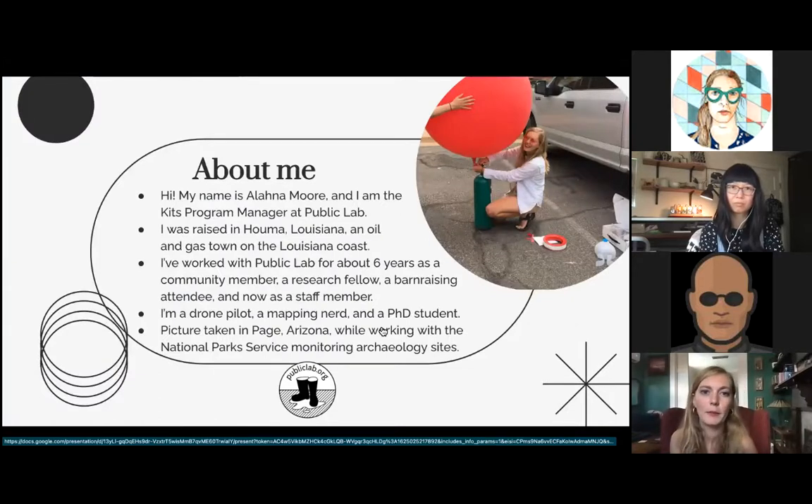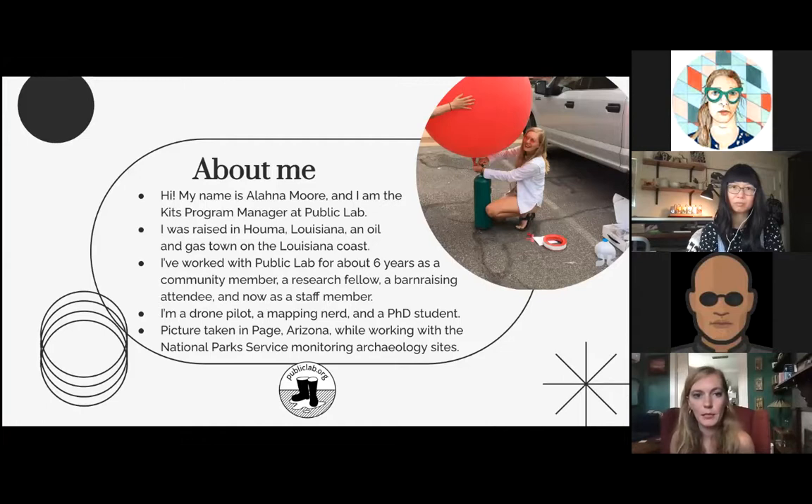A little bit about me — my name is Alana, I am the kits program manager at Public Lab. I was raised in a town called Houma, Louisiana, which is very far south, almost on the water.